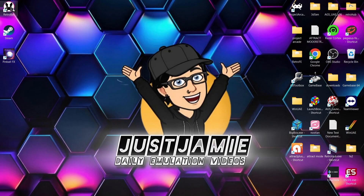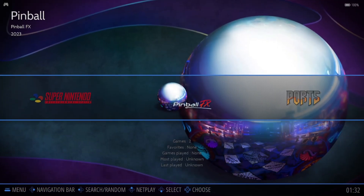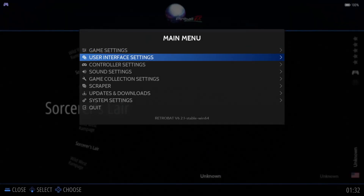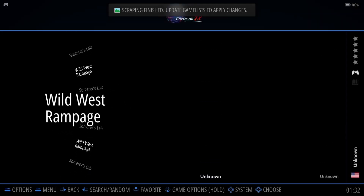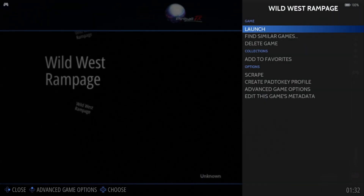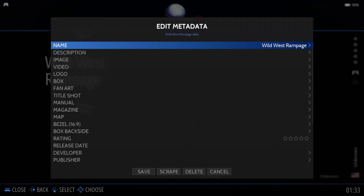Now let's go into Retrobat. If you've done this correctly, you should see Pinball FX with your two tables. We can try getting some artwork — press Start, Scraper, Scrape Now. It looks like we've got no artwork for these. But if you want, hold your A button down — I'm using an Xbox controller — and go to Edit this game's metadata to rename it. You can likely find artwork for your tables that way.